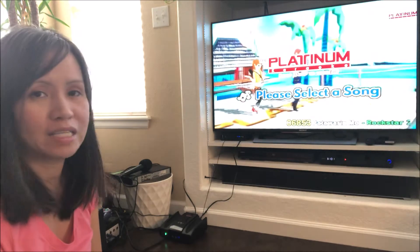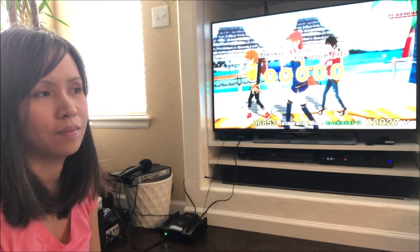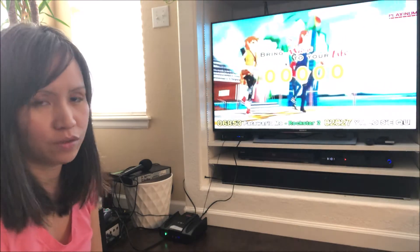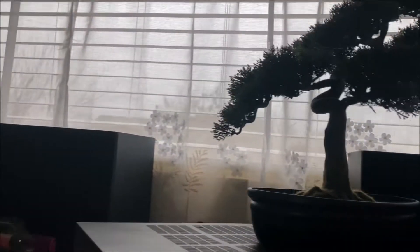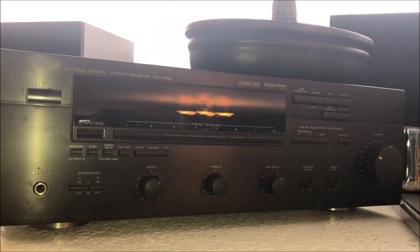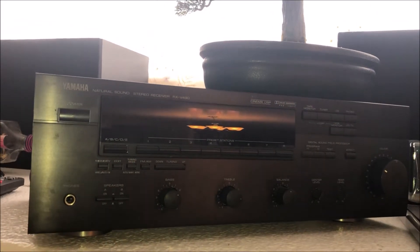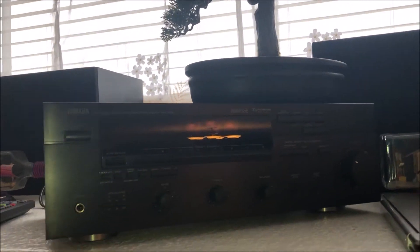So my husband said to try using an amplifier. So that's what we're going to try. We have this amplifier — it has two speakers and it's been in the basement for years. My husband thought maybe we could use it with our karaoke, so let's try.